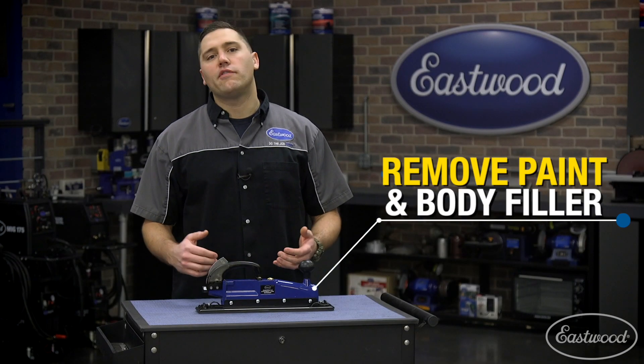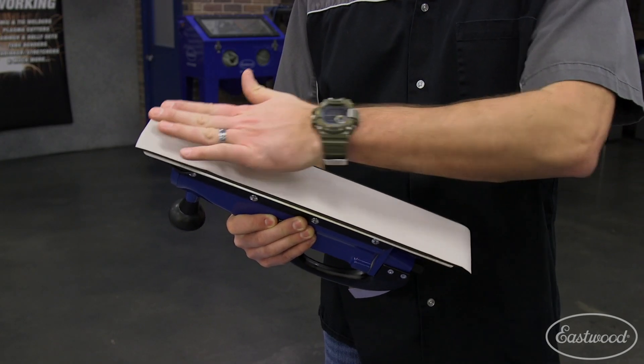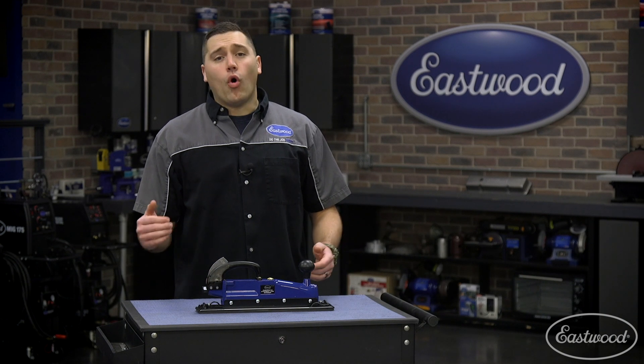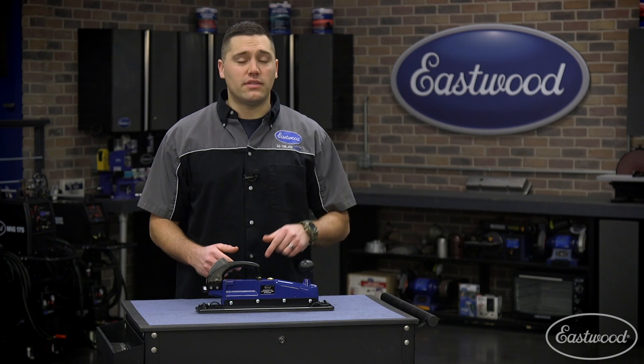Quickly remove paint and body filler from cars, trucks, and even boats. All you need to do is pick the correct sandpaper for the task at hand. Anyone who needs to rip old paint off or shape parts quickly will want to take a close look at our impressive specs on this sander.